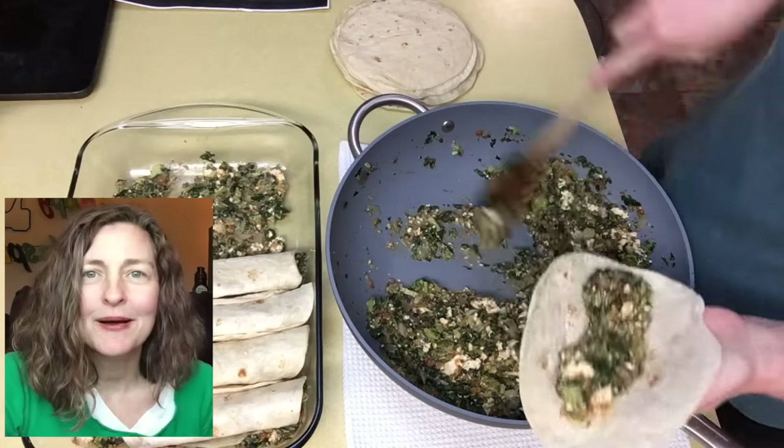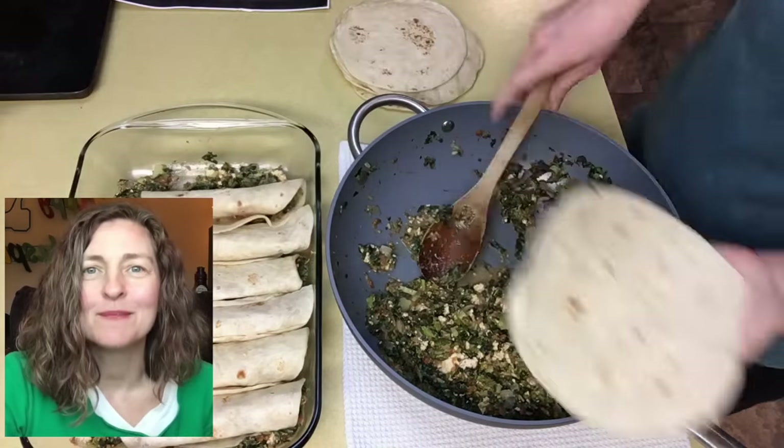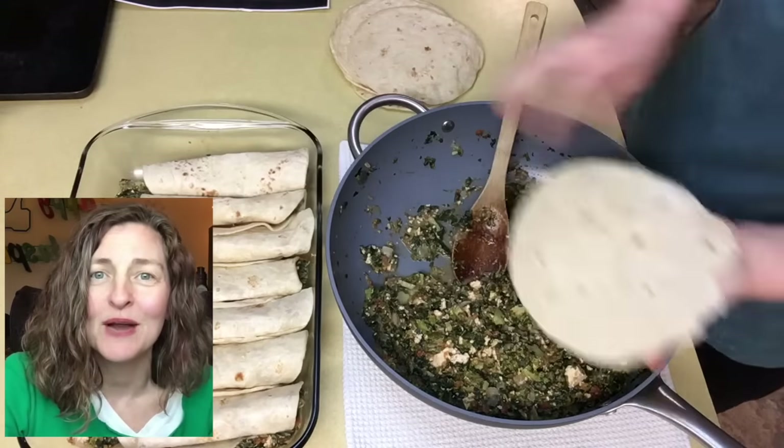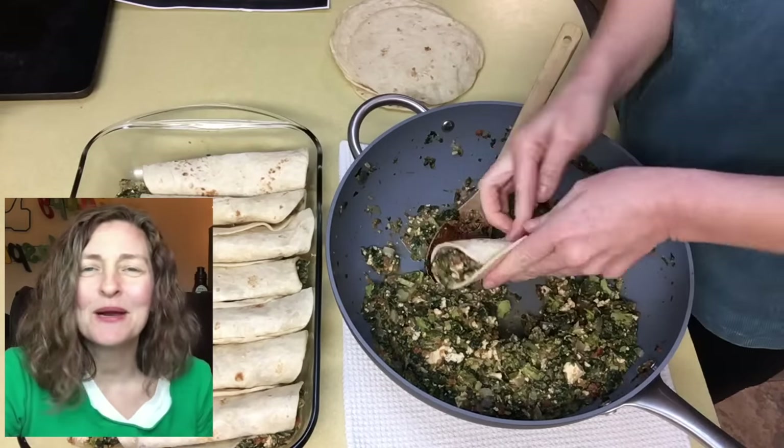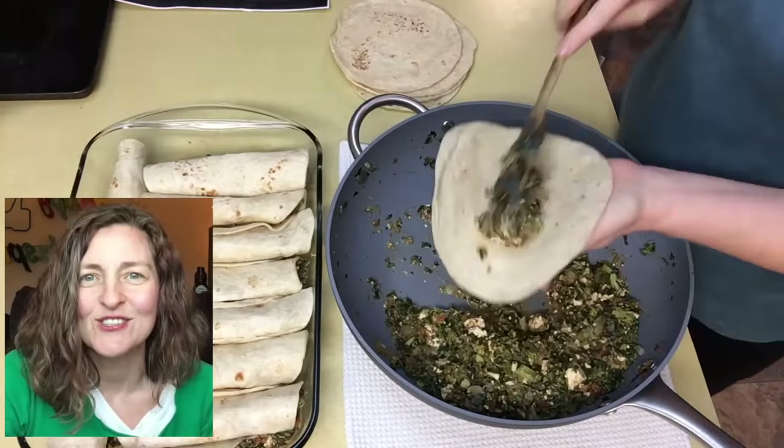Okay, here's where I messed up. You're supposed to add 1 to 1½ cups of salsa to the bottom of your 9x13 dish — I don't know what I was thinking, I added filling. From there, you fill your tortillas until all your filling is gone.